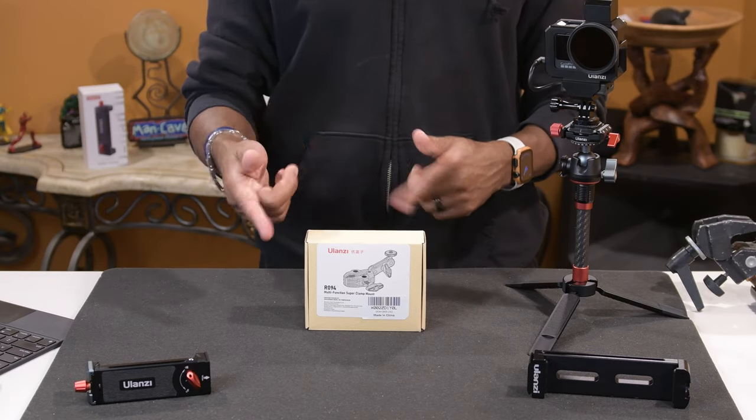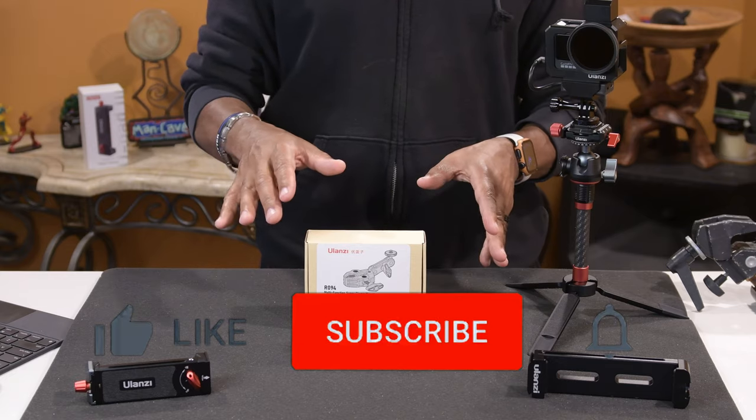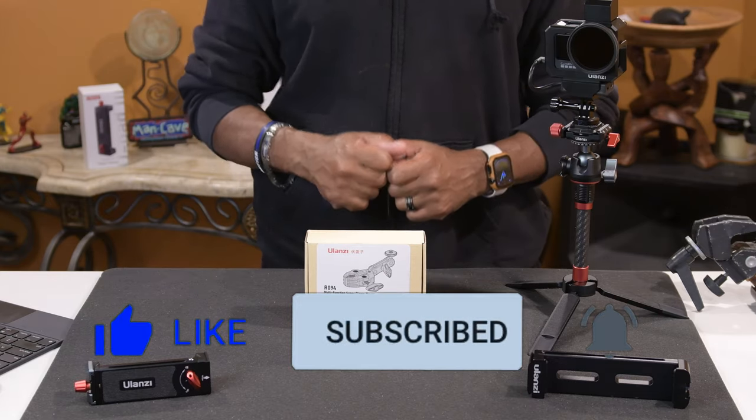Let's get into this case — I'm going to do an unboxing, get into it, and show you the makeup of it. Please consider liking and subscribing. Enough talking, let's get into the video. Let's go.